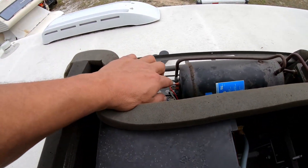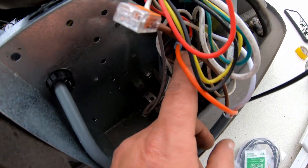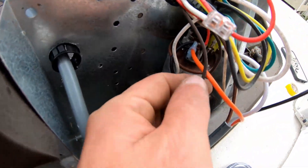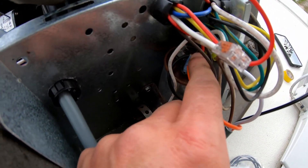Now what we have to do is follow the red wire — it comes over to the capacitor here. There's only one red wire in here, and the orange wire from the Micro Air plugs into where the terminal is for the red wire.